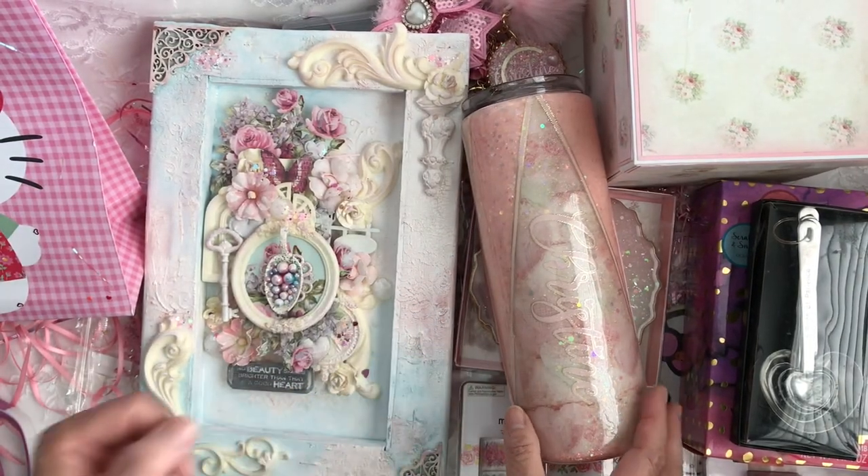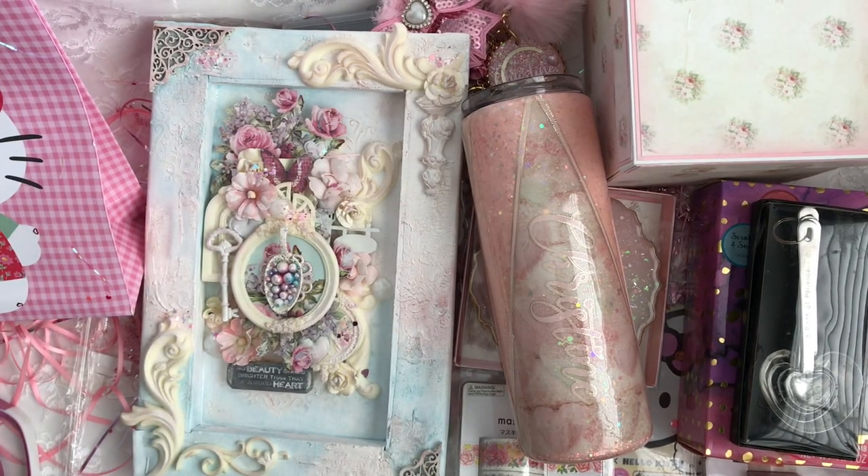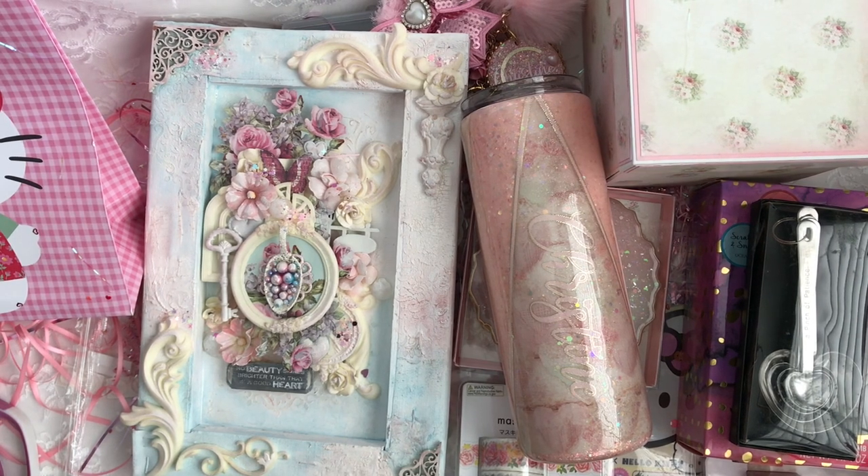Oh my gosh, Mimi, thank you so much, girl. I so appreciate everything, and I appreciate you so much from the bottom of my heart. Thank you so much for my gorgeous gorgeous gifts, and also for your friendship mostly. I heart you so much. I'm going to post some pictures on Instagram so you can get a better look at some of these items. Please show Mimi some love on YouTube, Instagram, and her new website. As you can see, everything she does is just gorgeousness — everything she touches is just gorgeousness.